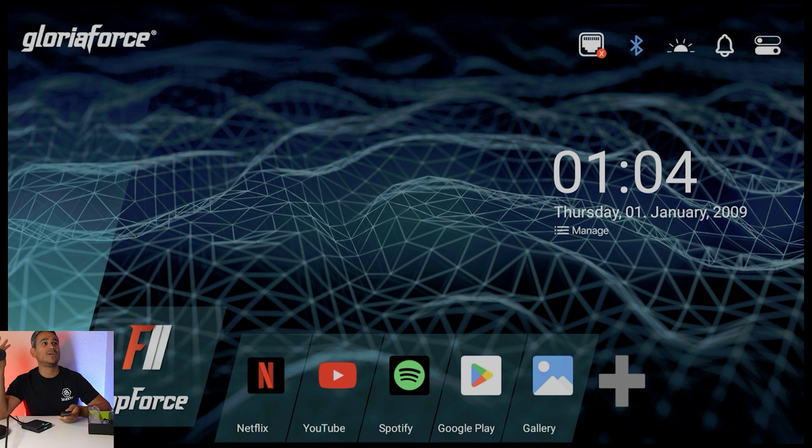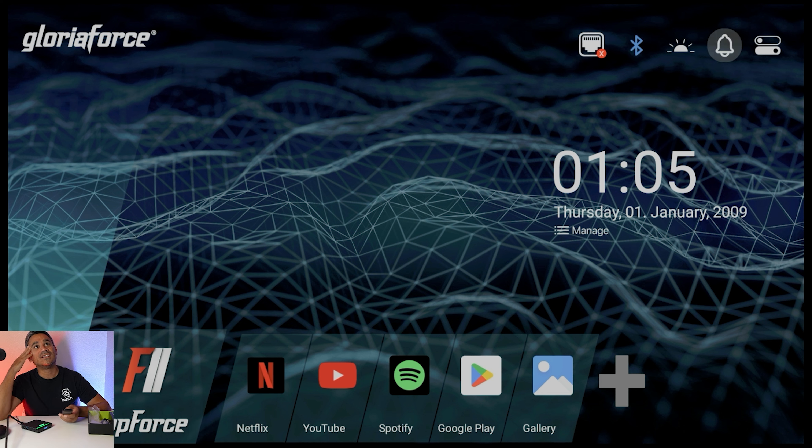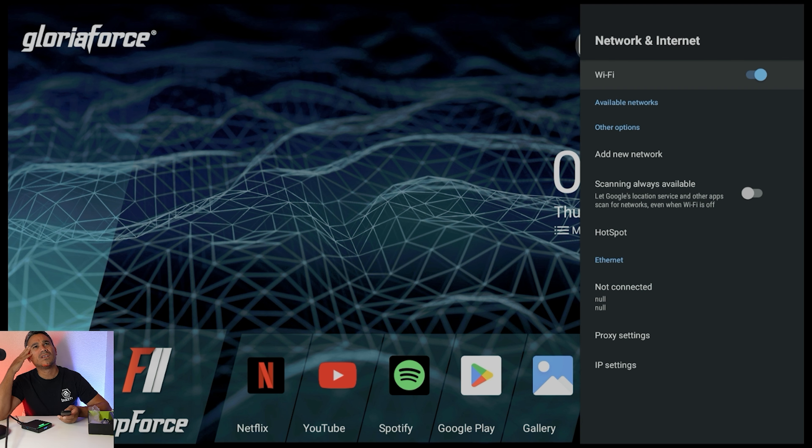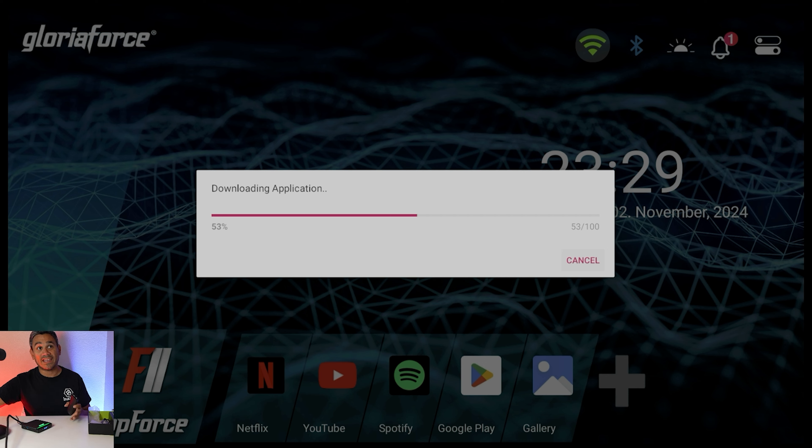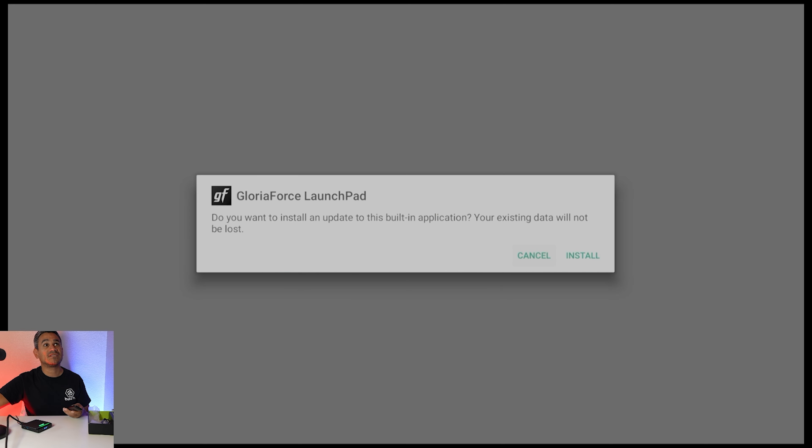When you first get it out of the box there's nothing that walks you through connecting to Wi-Fi. I found the Wi-Fi settings — turn it on and add a new network. As soon as it connected to Wi-Fi it automatically started downloading an application update. It asked 'Do you want to install an update to this build?' I went ahead and installed it.